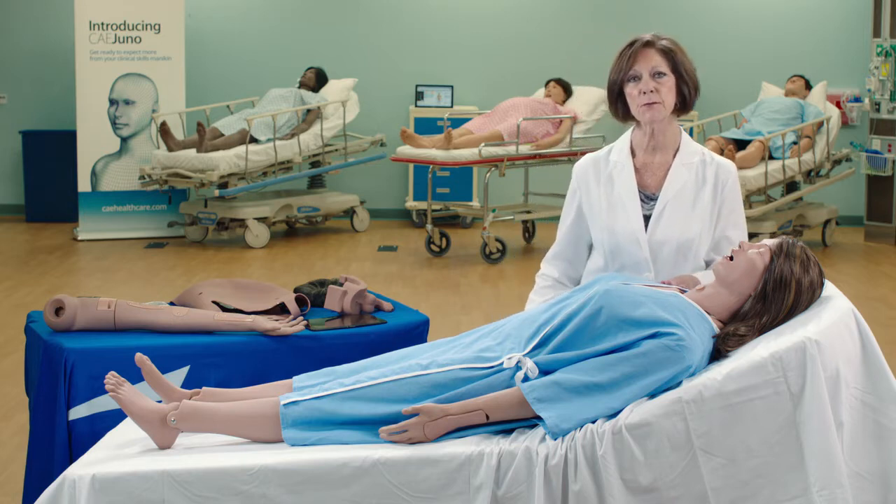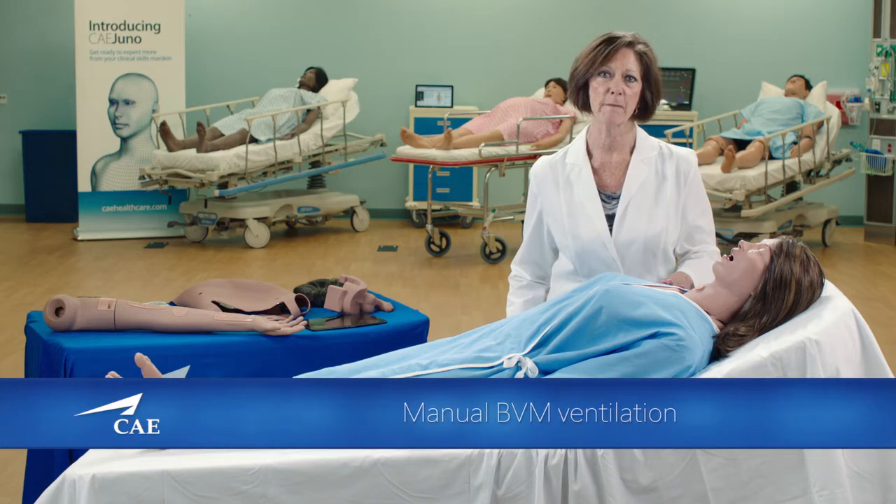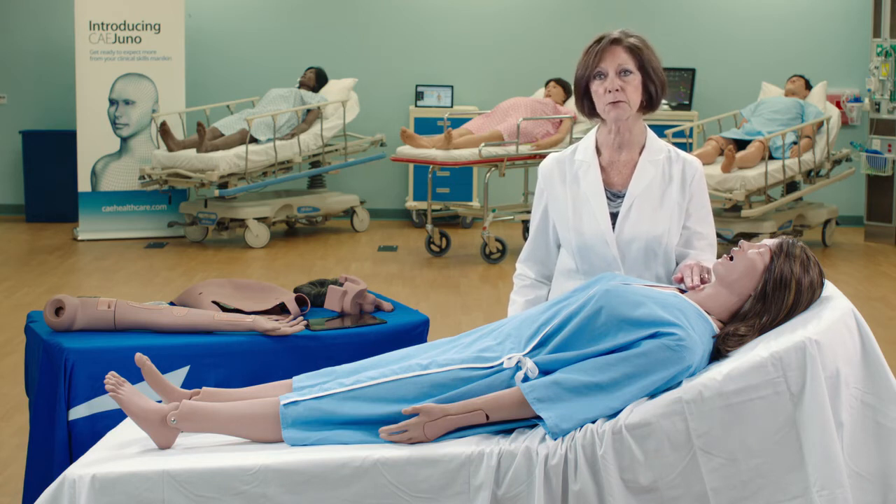Juno is able to do manual ventilation through bag valve mask technique, whether that's through her face mask, through the endotracheal tube, or through her tracheostomy tube.